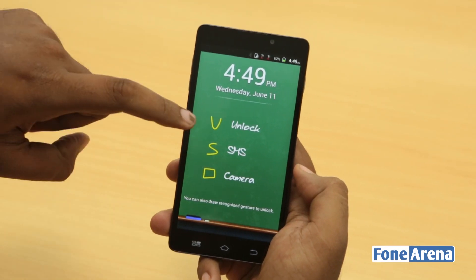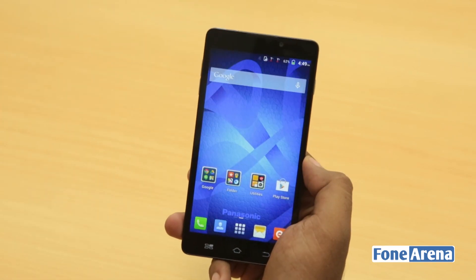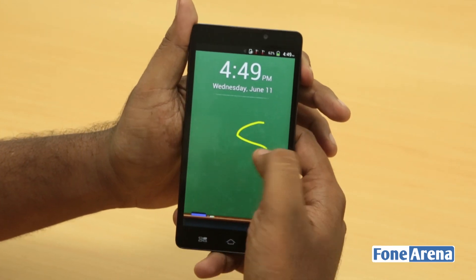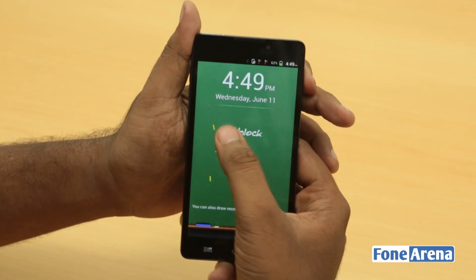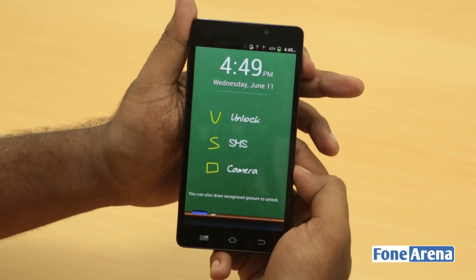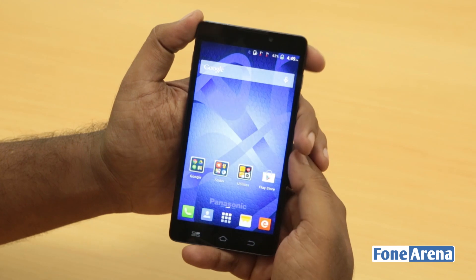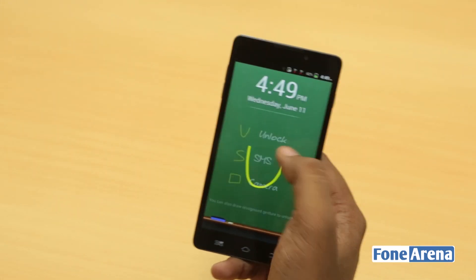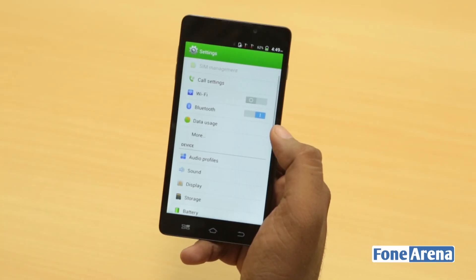So you have these three gestures here that work just like that — pressing U will unlock, pressing S will take you to SMS, and of course drawing a square will take you to the camera, which you might have seen in the camera review.